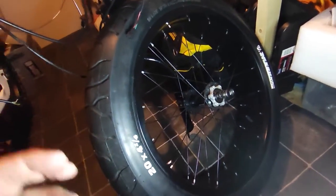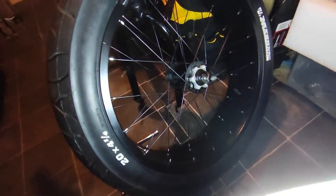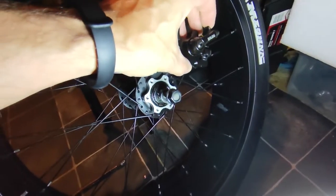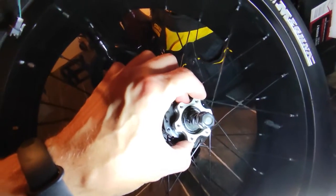I was having an issue — once you put the caliper where it should be, it was getting caught in there. It was sitting in there and being a bit of a pain, so what I thought I'd do to space it out is use the spacer that would normally go on the back wheel.